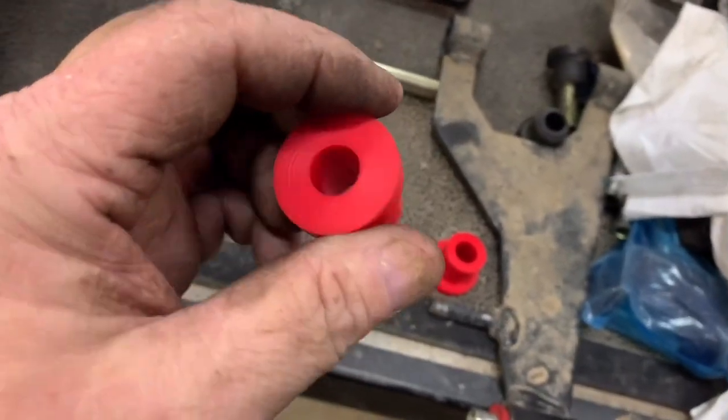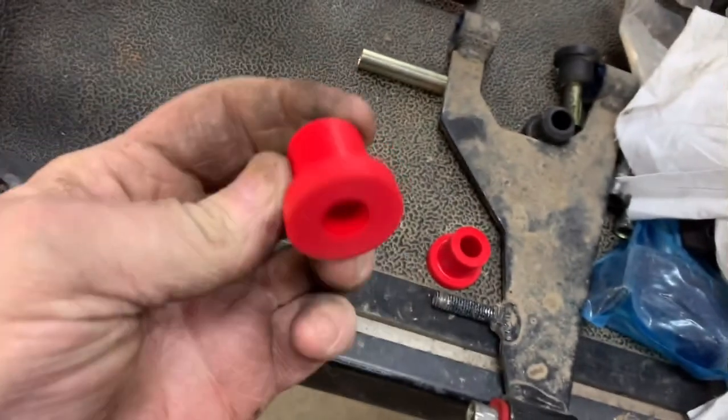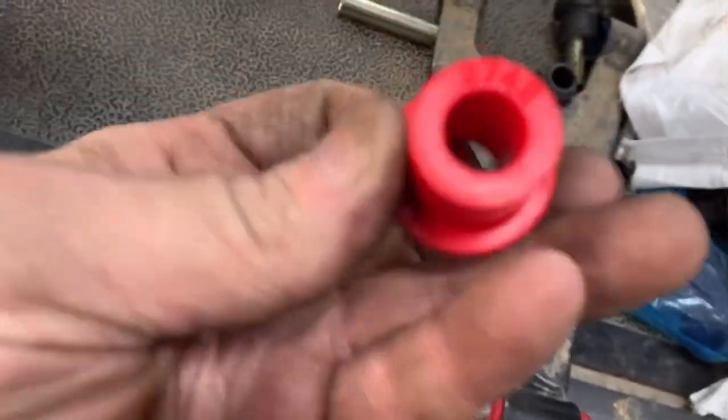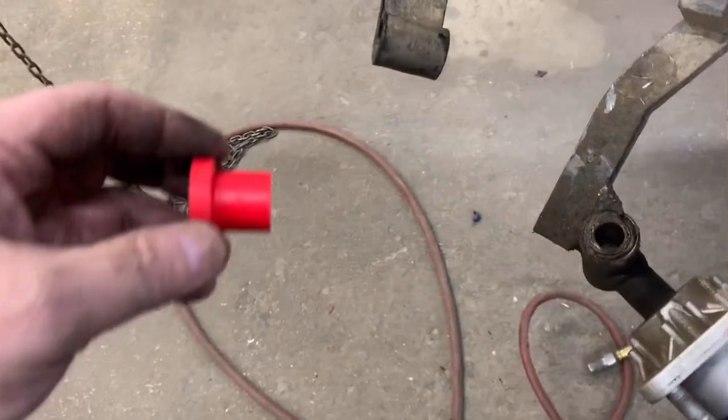With polyurethane they last much longer, they're a lot stiffer and a lot tougher. The part number on these particular bushings — as you can tell, let me get it to focus — it's 2742. So let's go ahead and get these installed.